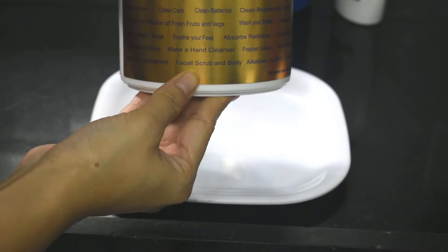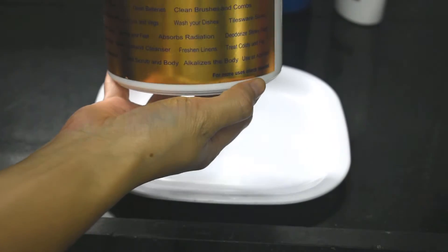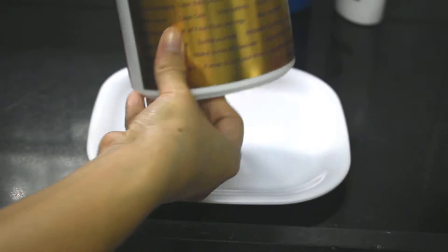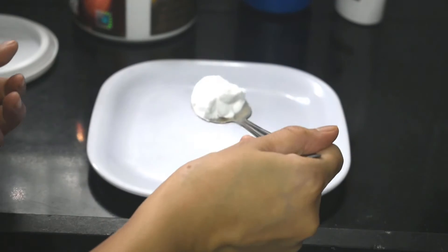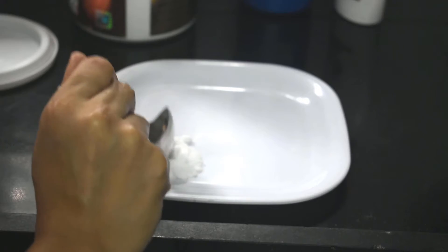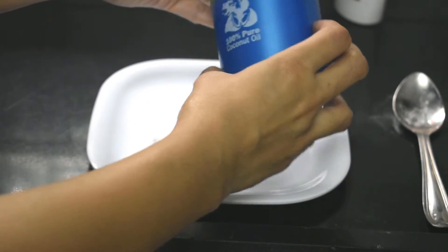You will need some products or ingredients. First of all, we need a plate — this is a cake plate, I really like it. Then we will take this baking soda, which is 100% natural and edible.